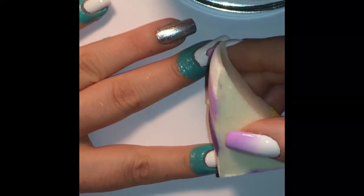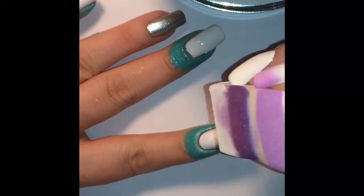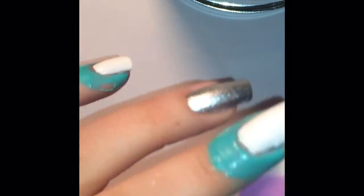For this manicure, you're going to want to prep your nails with two coats of a white polish, and as an accent nail, I decided to go for a silver polish.